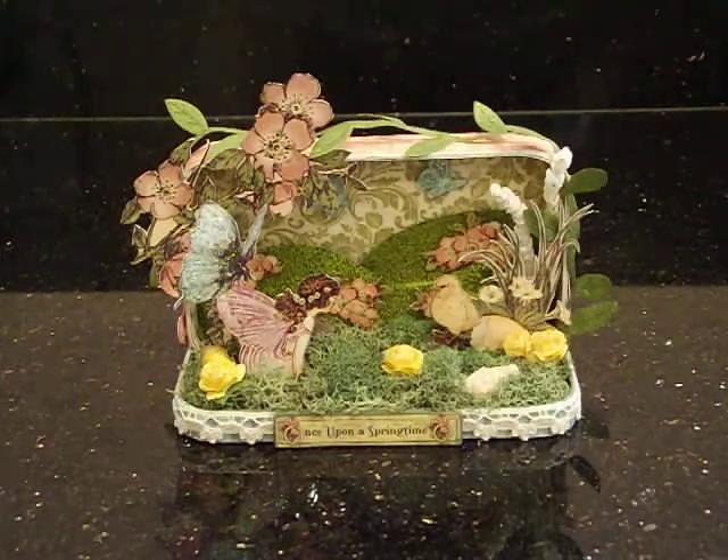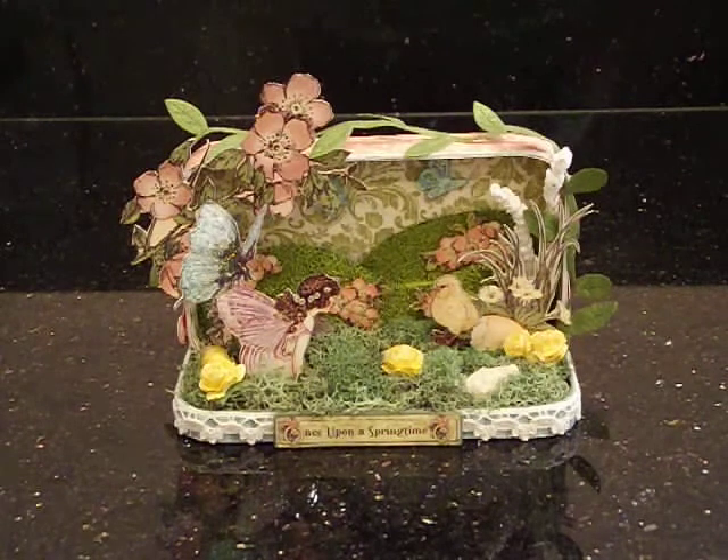Hey everybody, it's Liz, and I've got another project to share. I decided to participate in Jen's challenge. Jen has a fairy challenge going on right now — she is Oak Tree Vibrations here on YouTube — and she's got a fairy day challenge going on. Basically what you have to do is just alter anything, but you must have a fairy in your project. You have to use stickles or glitter, have two natural elements, definitely use the color green, and of course have a little bit of lace.